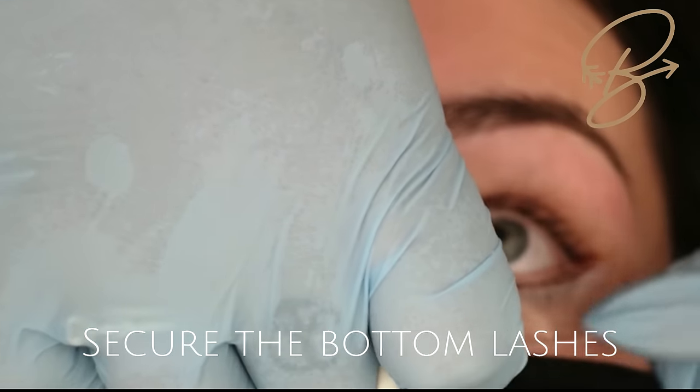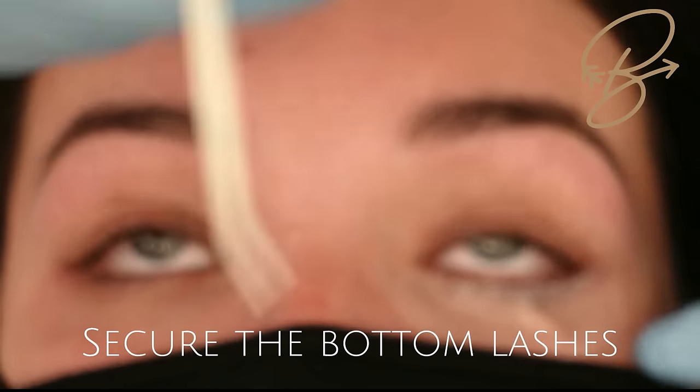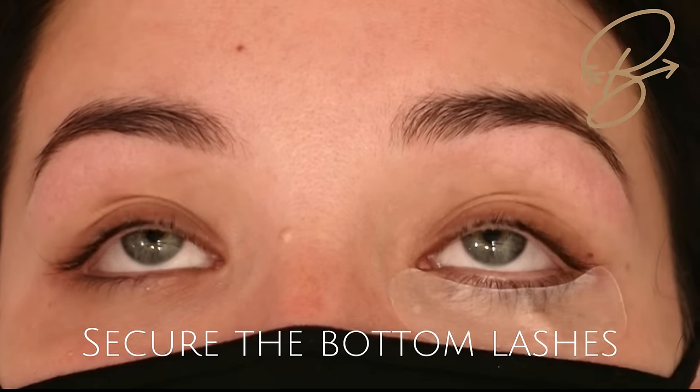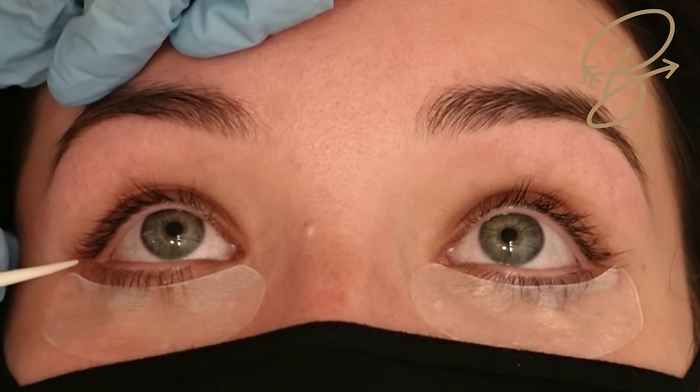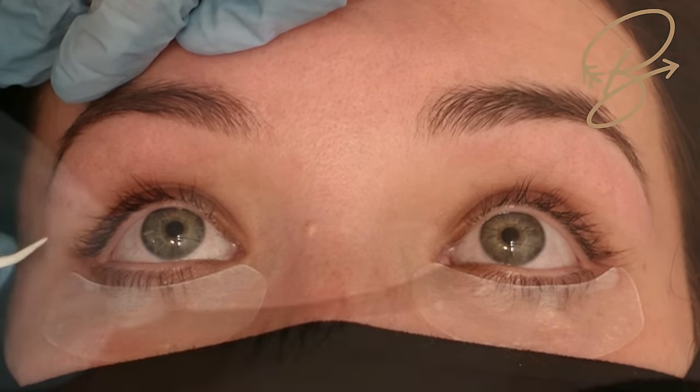Then we're going to take our gel pads and secure those bottom lashes down so that we don't get them up into the rods when we're doing our lifting. Just make sure you don't have any upper lashes stuck underneath — you can use your lift tool to pop those out.